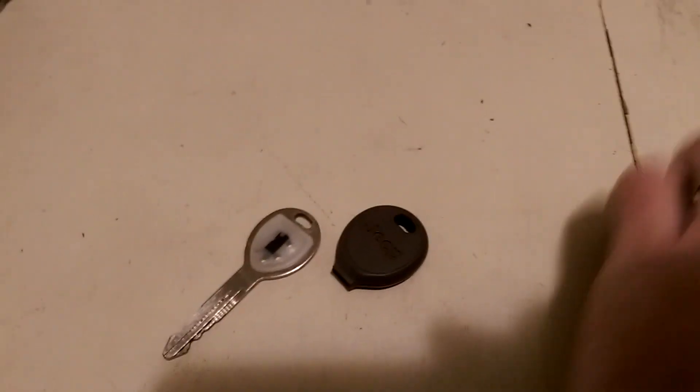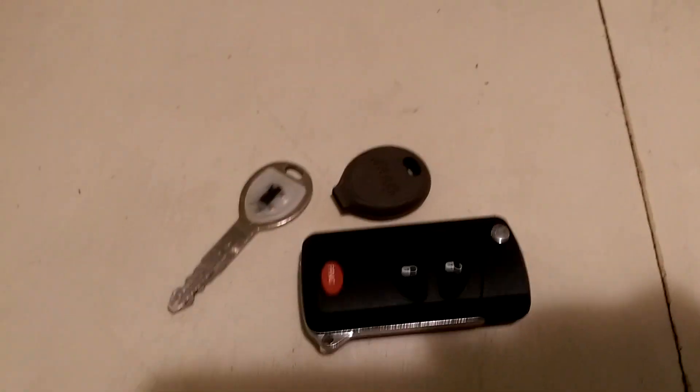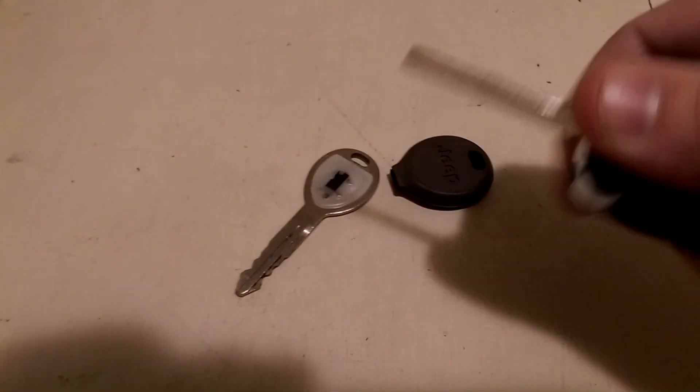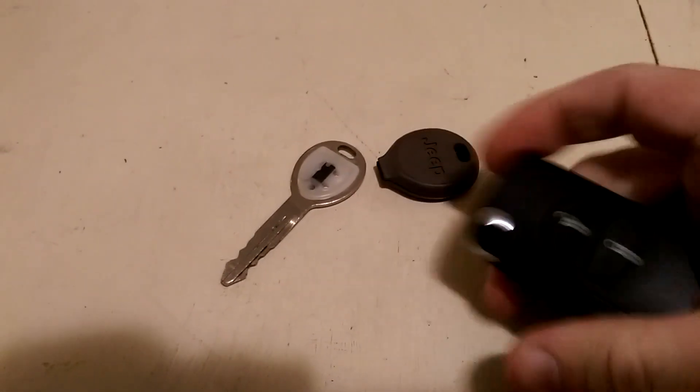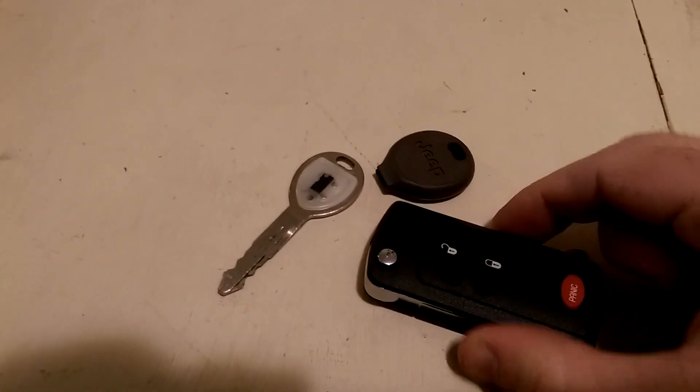I'm trying to install a key transponder into this remote that I bought off eBay. I got the key cut today. The one problem is that the transponder is not in it, so it doesn't start the vehicle, but it'll open the doors and it's got the remote built into it.